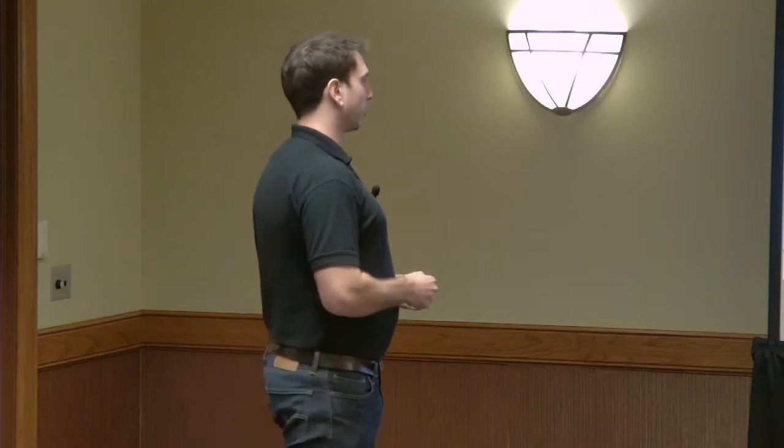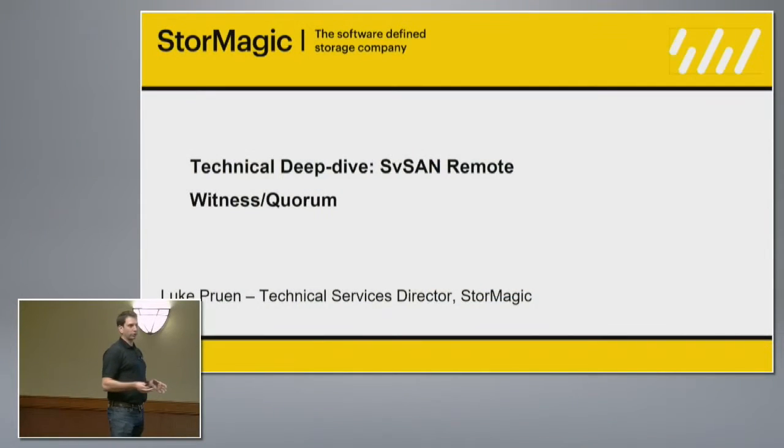One of the highlights for our product is our witness. We have something we refer to as a Neutral Storage Host, or NSH. Essentially, this is a witness to help protect that cluster.